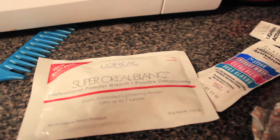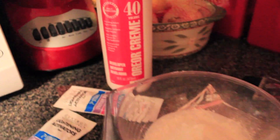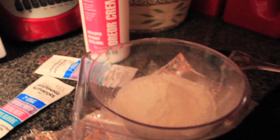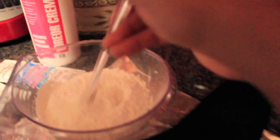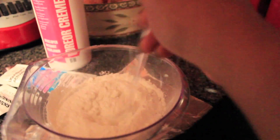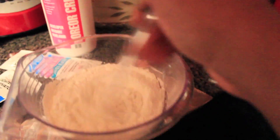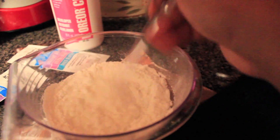I also got two packs of the L'Oreal Super Blanc and two packs of the Clairol Lightning Activators. So in my mixing bowl I already put one pack of this and I also put in my cream developer, so now I'm just going to mix it up really really good until there's like no lumps or anything. Then I'm going to begin dyeing the hair and I'll come back and show you guys.